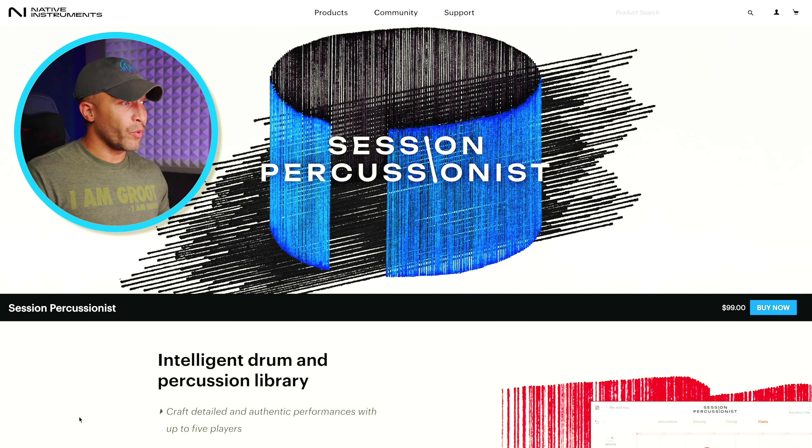Described as an intelligent drum and percussion library — which I can absolutely attest to — you will see in the walkthrough that it just does things that, especially for me not being a percussionist in any way, I truly appreciate. As of the day of this video, you can pick it up for $99. I will tell you personally, it is worth more than that. I'll leave an affiliate link down in the description below — it doesn't cost you anything extra.